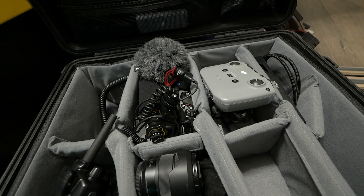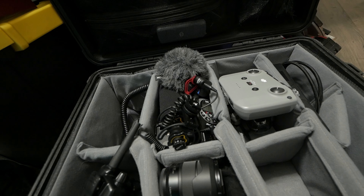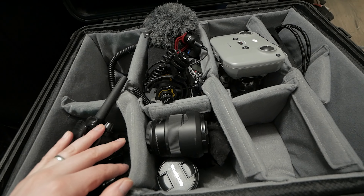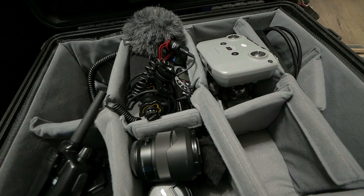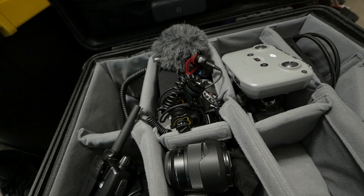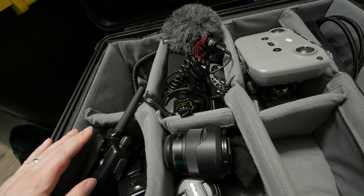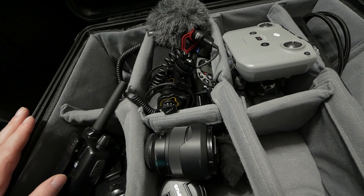I'm also using a G85 with an 8-18mm lens and a Deity D3 microphone. This is primarily going to be a ceremony and speeches camera that sits on a tripod — it's like an extra safe angle. We mainly use the two GH5s for B-roll and the main coverage. My second shooter is also bringing another G85, so we'll have two G85s and two GH5s total.